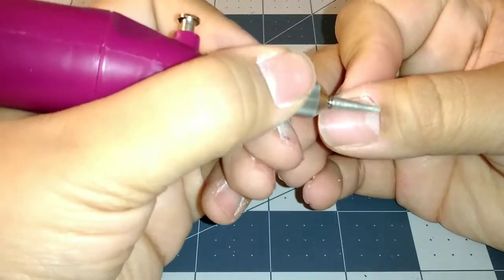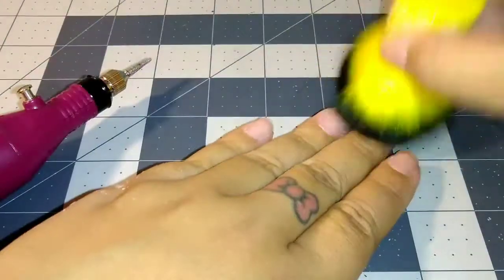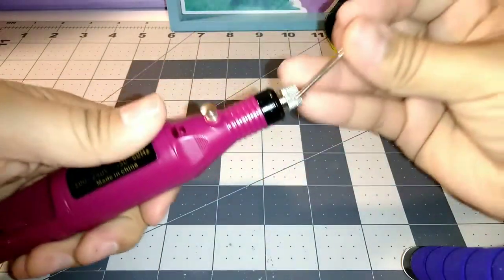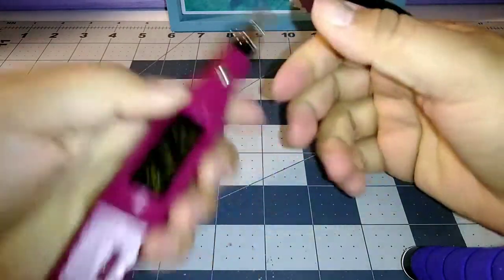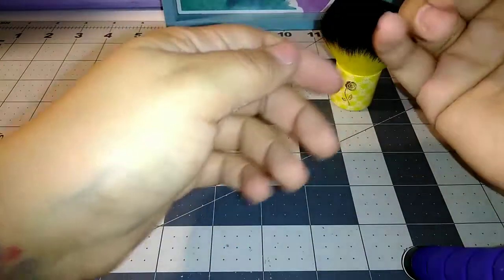I did speed up certain parts in this video just because doing your nails does take a long time, especially for somebody who's just learning how to do it. I only showed you guys one hand — it was easier for me to show my left hand, and my right hand I have to focus more on because I'm still learning.